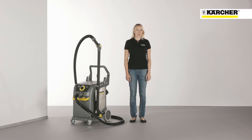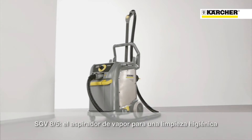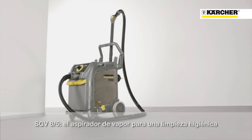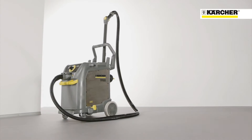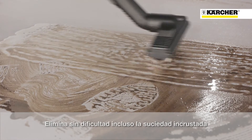Hello, my name is Britt Wirbel. I'm the product manager for the steam generating vacuum, the SGV 8-5, for healthcare, food industry, and many other environments. Perfect for removing oil, lime scale, grease, and other deposits.